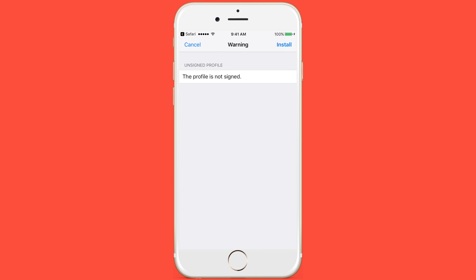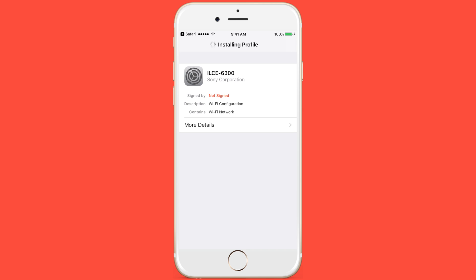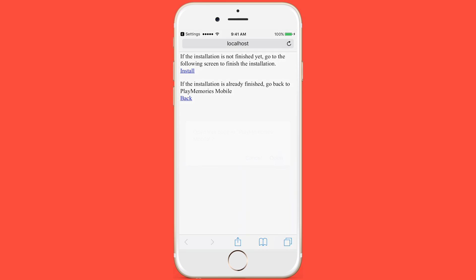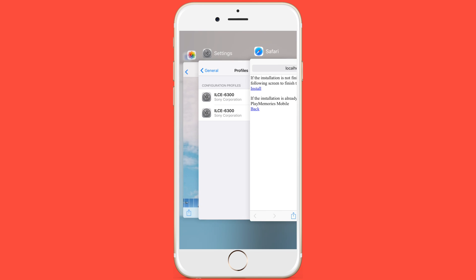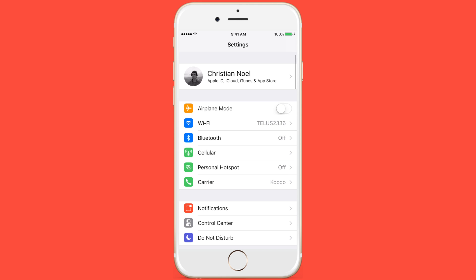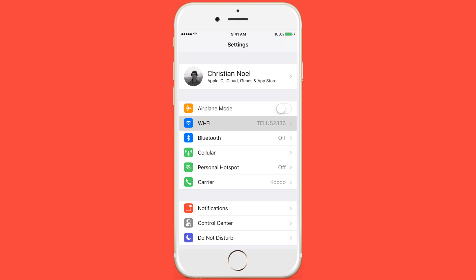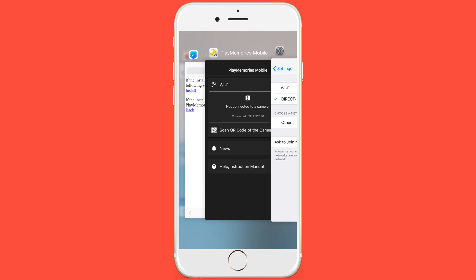Get your phone and make sure you have the Play Memories app, which you can download from the app store. Click 'Scan the QR code of the camera' and hold it up to the back of the camera, click OK. It's gonna prompt you to install some firmware, so go ahead and do that — enter your passcode and install. Then go back to your settings and into your Wi-Fi and switch over to the Wi-Fi hotspot from the camera. It'll be called 'Direct PG 6300.' Once connected, switch back over to the Play Memories app and it should work.